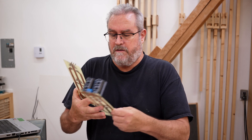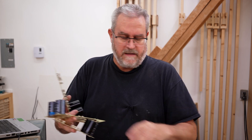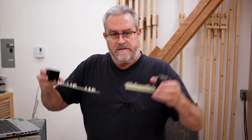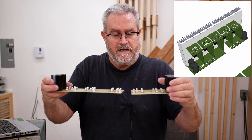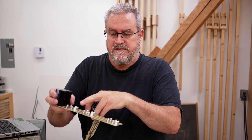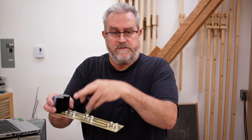I also have these that I made along with those — these are the power distribution boards, and I have four of them. They're quite big because the way I set them up, they sit down in the bottom of the amplifier up against the heat sink on either side, oriented like this. They have rail fuses and also connectors that go up to the amplifier boards directly above them.